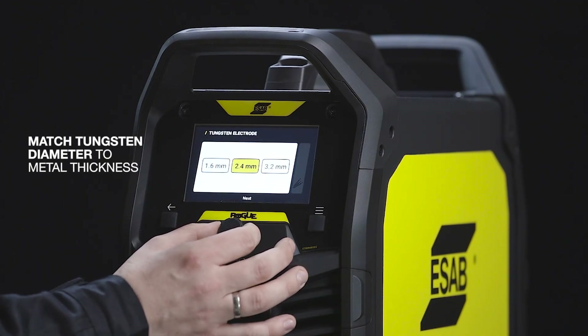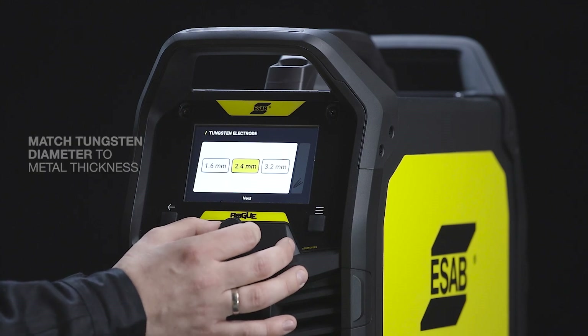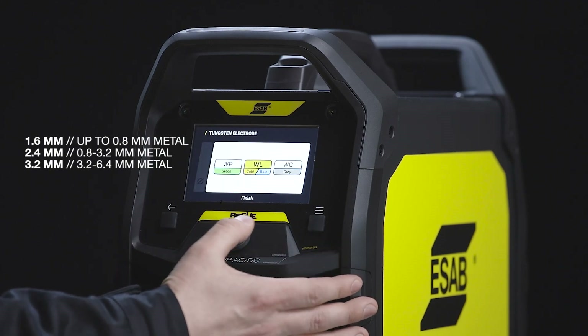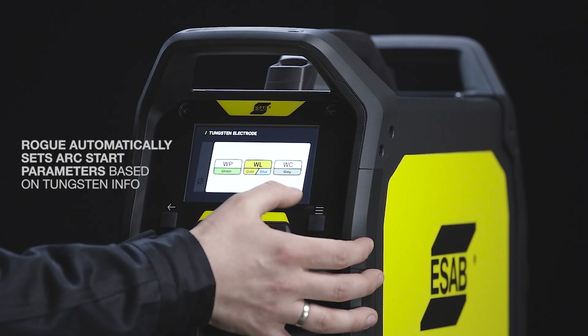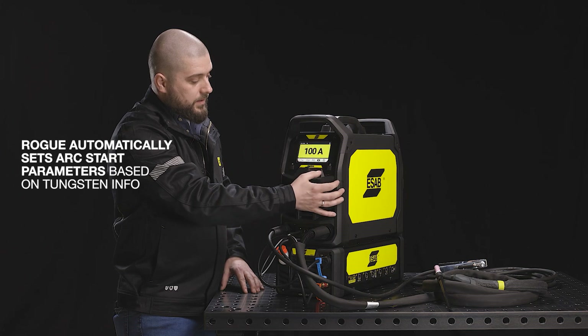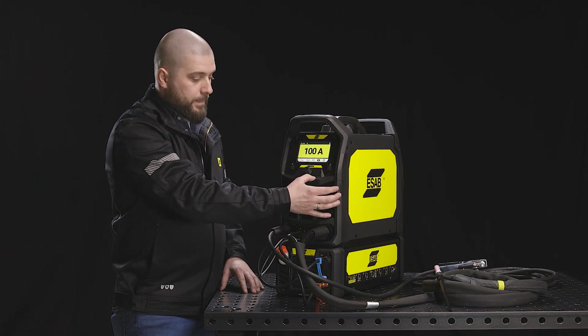Then we can choose between 1.6, 2.4 and 3.2 millimeters for the electrode. Then we will choose between green, gold or blue and grey electrode type. And now we are ready to weld with a 2.4 gold electrode. The wizard I just showed you was easy and fast — this is just a basic setting.